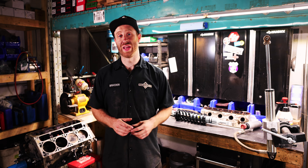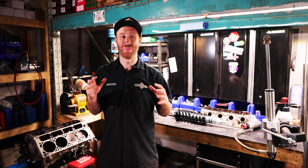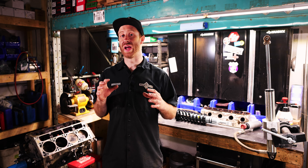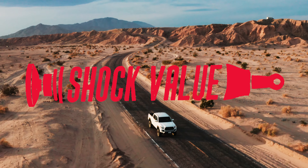What's up guys? It's Brayden from Oberland Outfitters and I'm stoked that you're here. This is going to be a follow-up video to try and clarify a bunch of questions that I saw on our recent series called Shock Value.